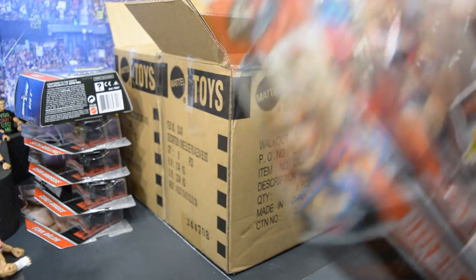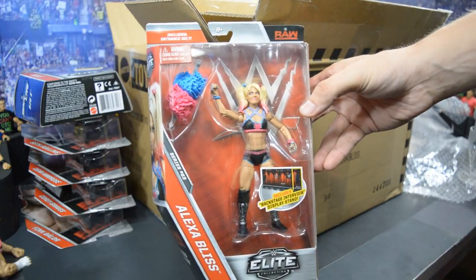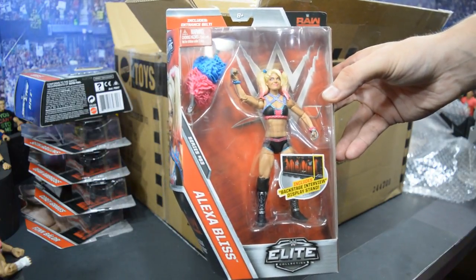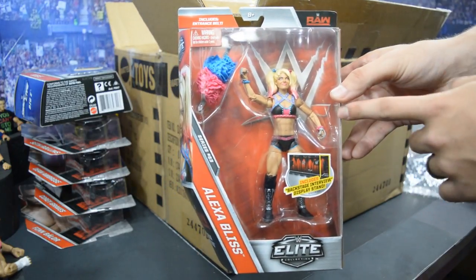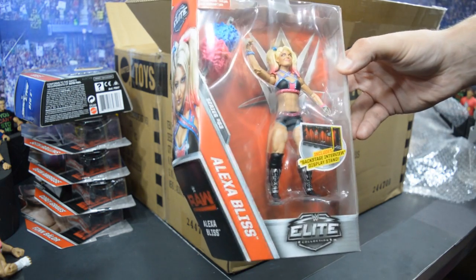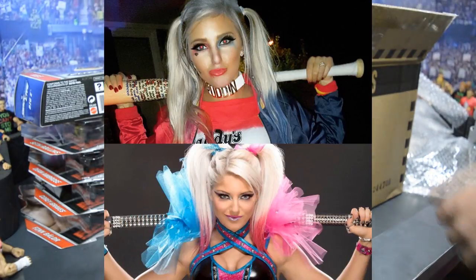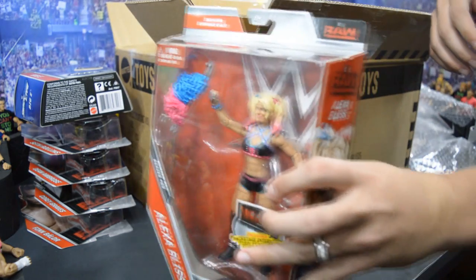Here we have the Alexa Bliss Elite 53 figure, which will also be the Instagram giveaway figure. The details may already be up — if you want a chance to win, go to our Instagram to see the details. I am very excited to have this figure; it looks really, really amazing. A lot of people say she looks like my wife, but I think my wife is a lot more beautiful — but you know, that's just me.